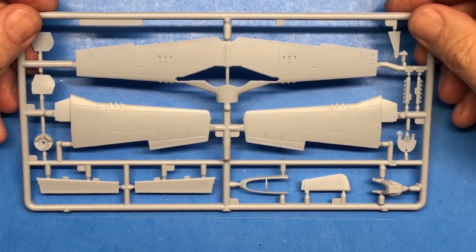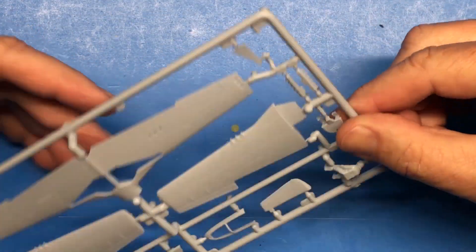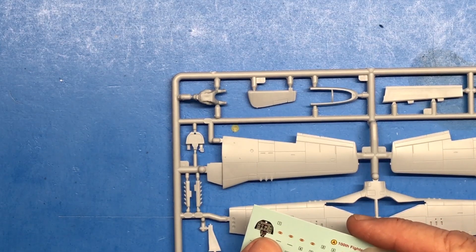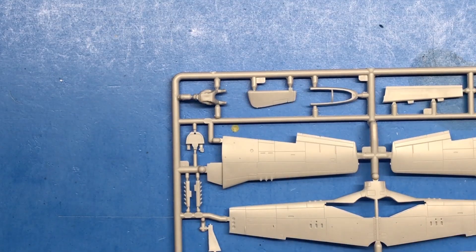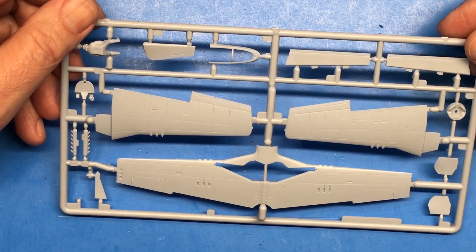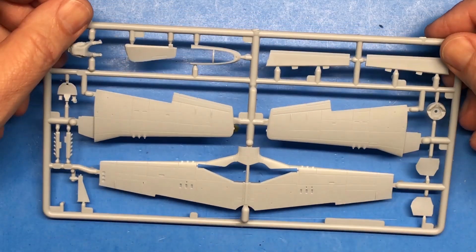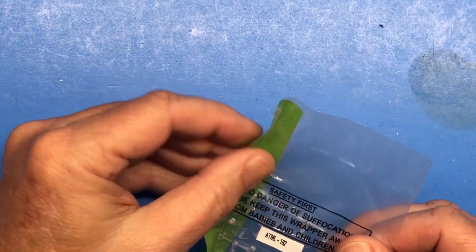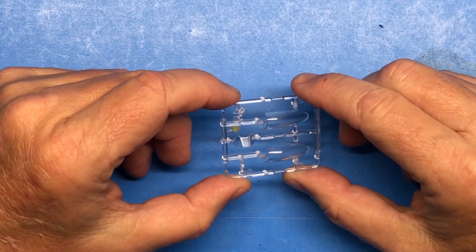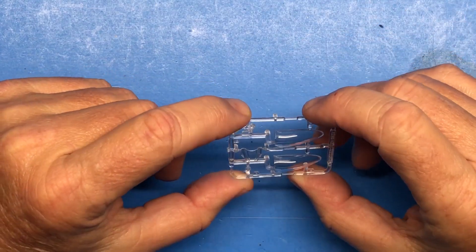Sprue B has the wings, flaps, canopy frame, exhaust, and instrument panel. There's no detail on the instrument panel itself but there is a decal provided, so at that small scale I just want it to look like an instrument panel. We also have the landing gear parts — I cut one off to check fit and it fits really nicely. The clear parts are very clear without much distortion, which will be nice.